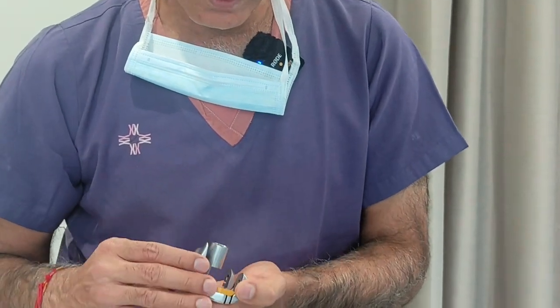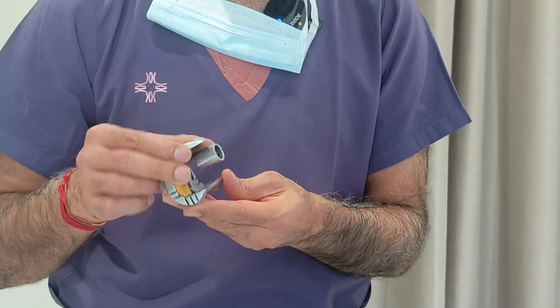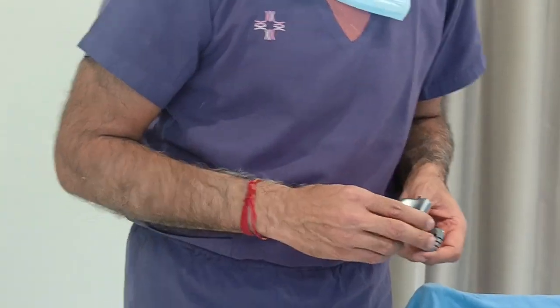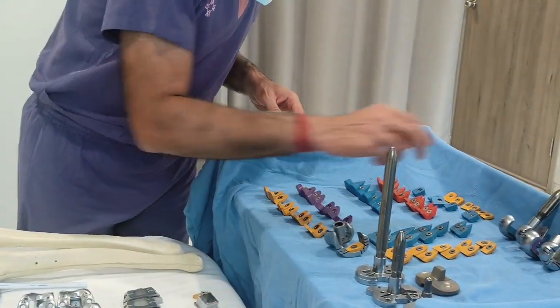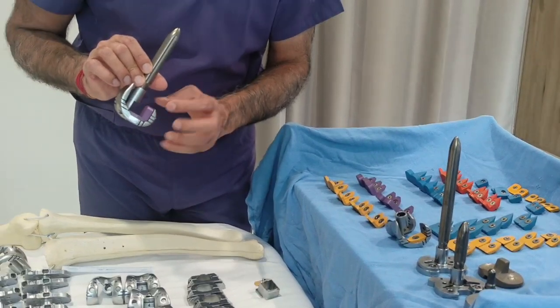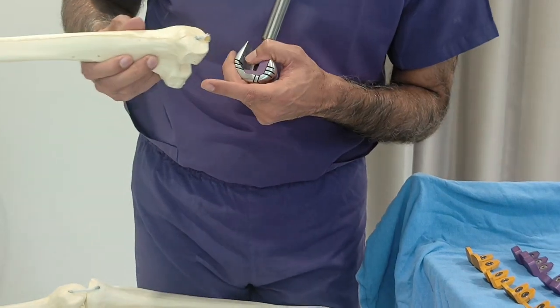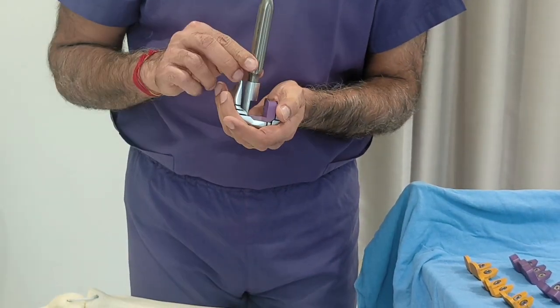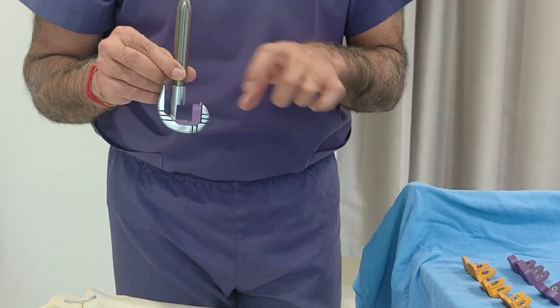If we leave that deficient area without a block, the implant will be unstable and will loosen very quickly, and the patient will need revision again. So we place a block to compensate. We can put a combined block as well — if there is bone loss on both sides, we can compensate both. These are the measurements we do during surgery.